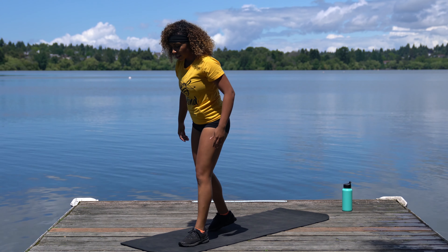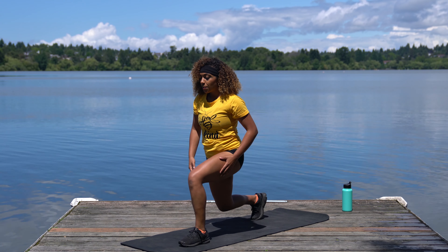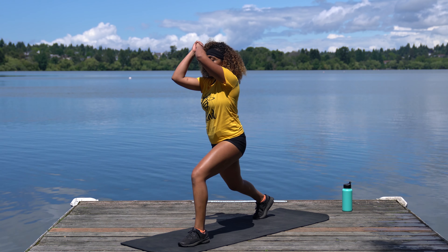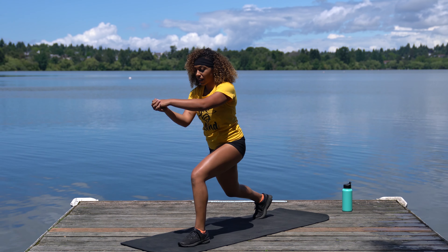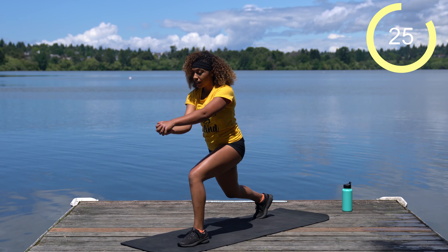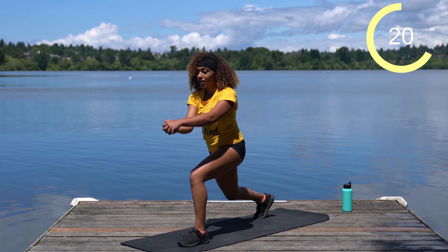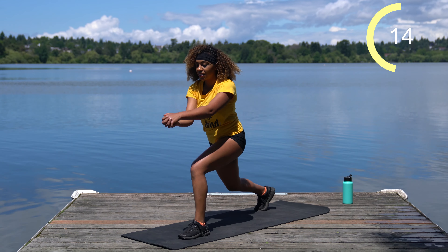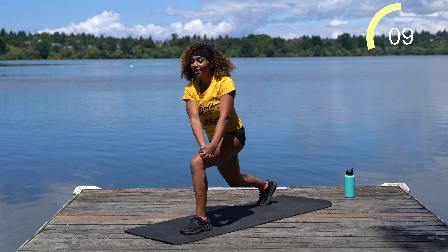We're going to come into a lunge wood chopper. Coming into a lunge position, left foot forward, right foot back — you can drop your back knee if you're feeling strong, otherwise keep it up. Both fingers interlace and you're just going to chop down like you're chopping down a tree. Go for some speed, we have 30 seconds. Use your core and your obliques. Your legs should also be working to hold you stable. Any point you need a water break, feel free to pause this video.